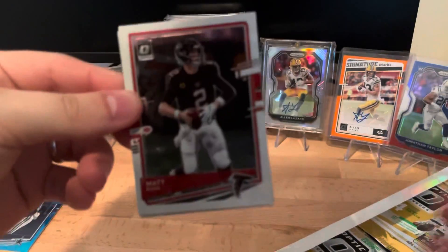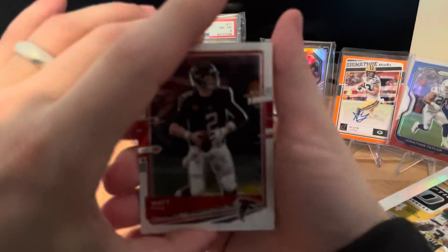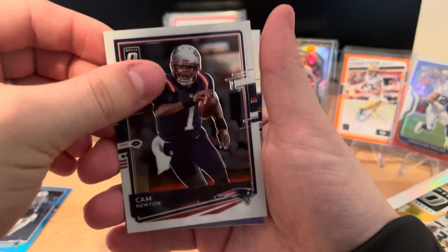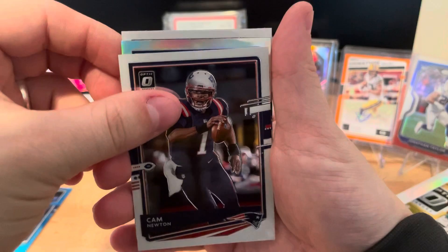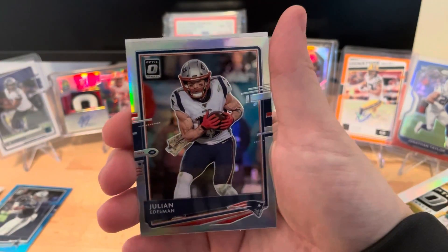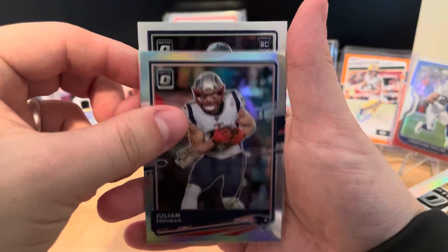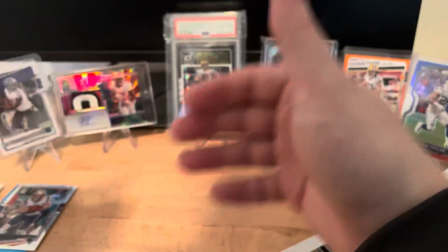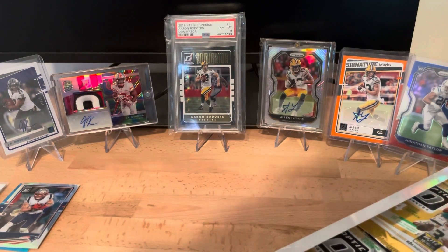This pack opened up Matt Ryan, a Cam Newton, and this next one looks like it is a silver - it's a silver Julian Edelman. Then the back is a regular rookie: Jordan Brooks. I'll put that Edelman on top of the Zeke.